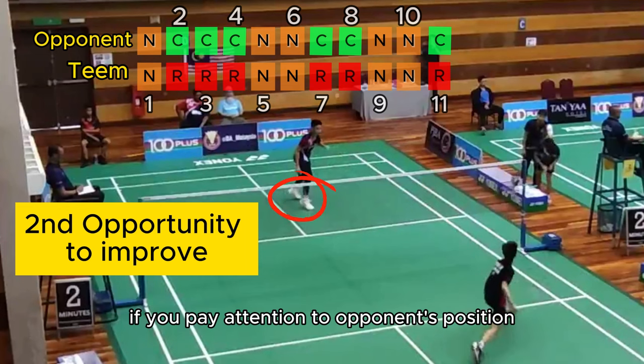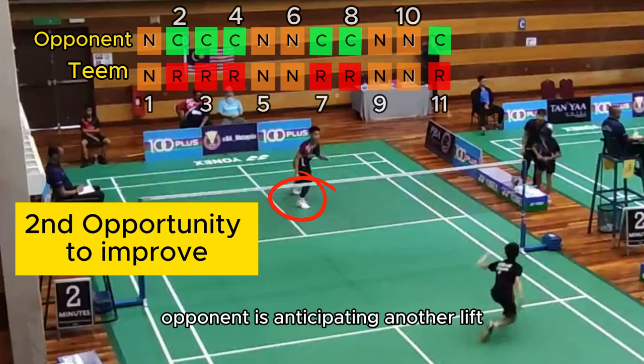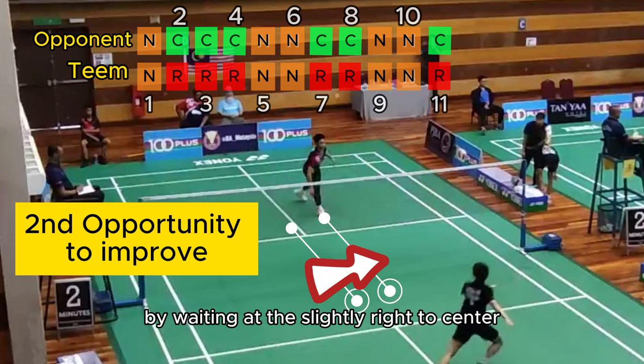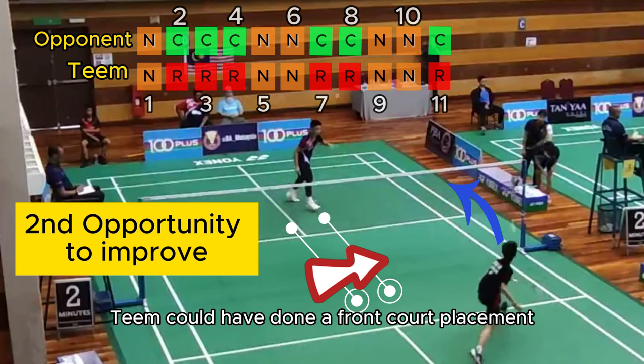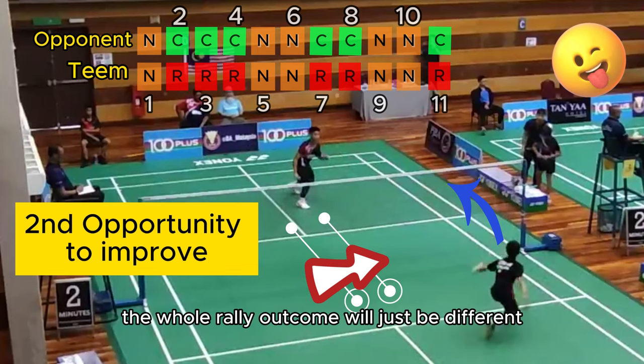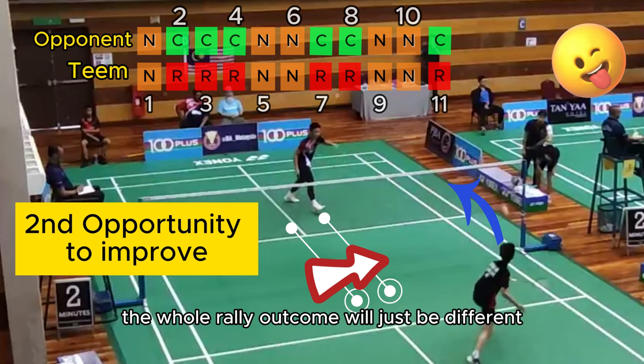If you pay attention to the opponent's position, the opponent is anticipating another lift by waiting at the slight right center. Tim could have done a frontcourt placement and then guarded the net. The whole rally outcome would just be different.